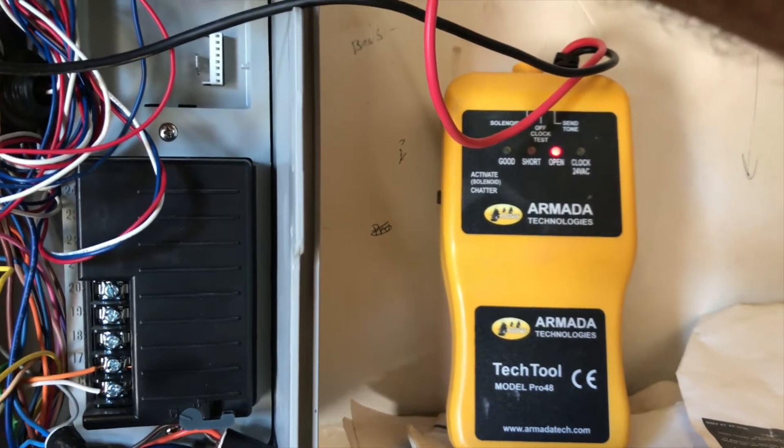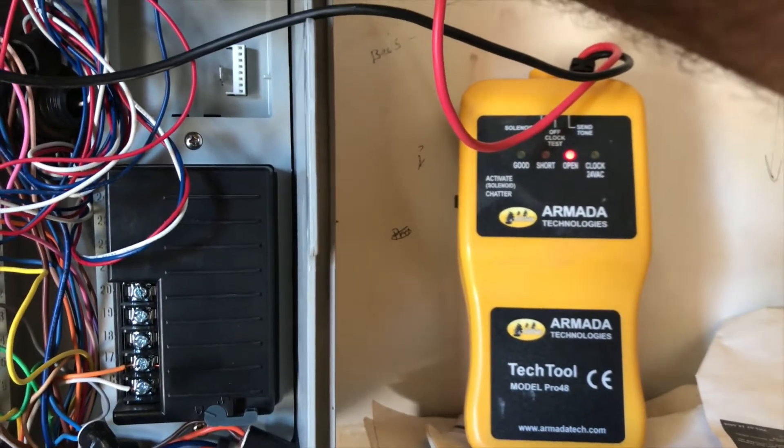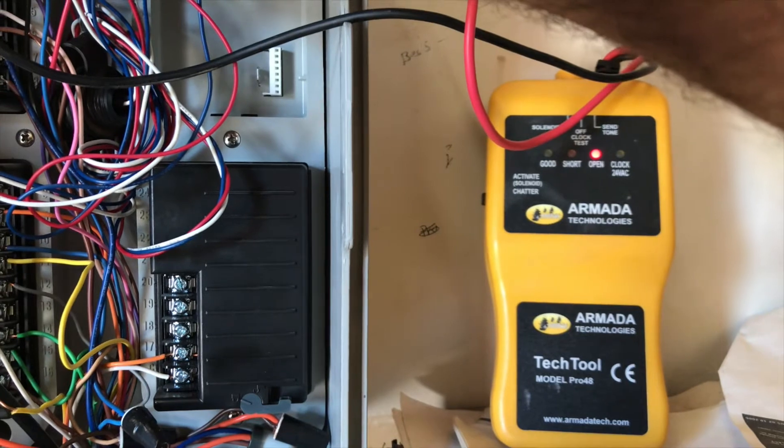That's telling me I've got a wire problem or the solenoid is bad. So I'll go to the solenoid and test it — if the solenoid is good then that lets me know I've got a wire problem.